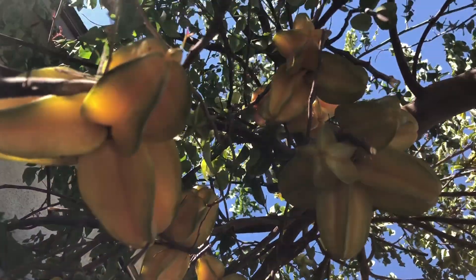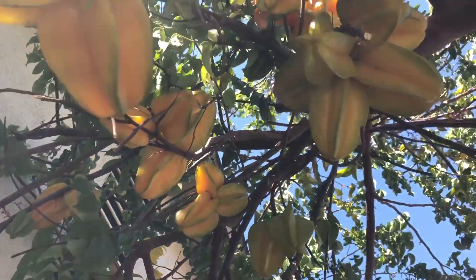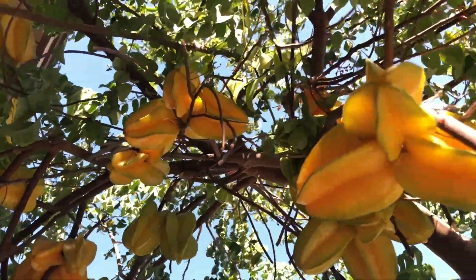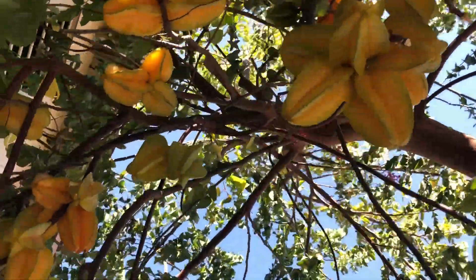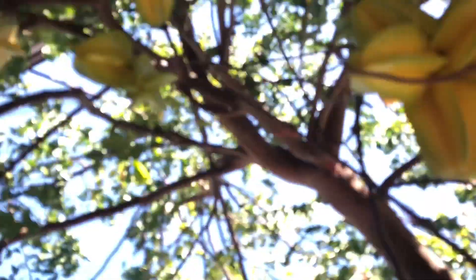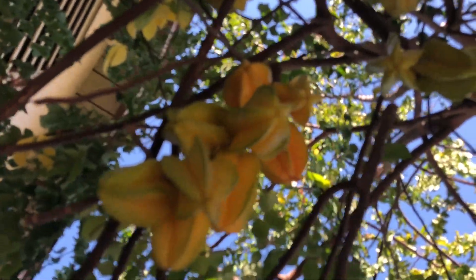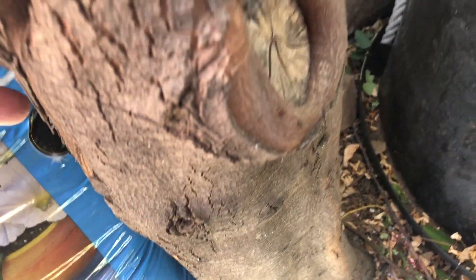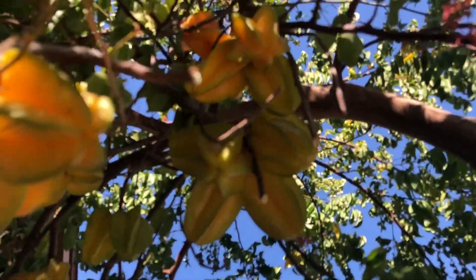I don't want to mislead anybody — star fruit is a little bit sensitive to frost when it's young. The top of this tree occasionally gets damaged by cold, and it sometimes gets damaged by the wind because star fruits are very brittle. This tree is pretty big; our house and the fence are only about six feet away from each other. Here is the trunk — it's probably about a foot in diameter — and the tree itself is about 15 to 16 feet tall. As you can see, it's loaded with fruit.